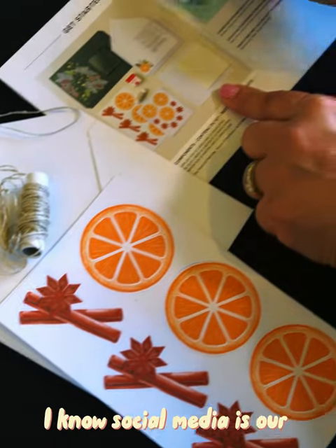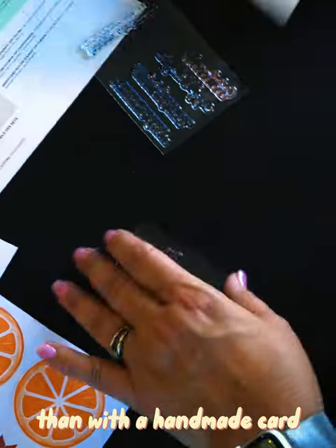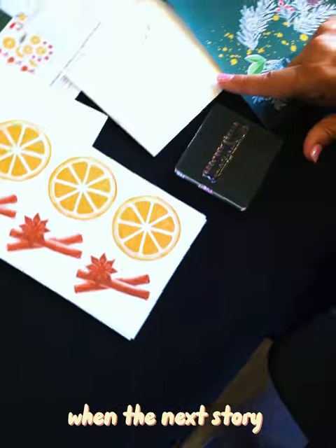I know social media is our go-to for connection, but what better way to connect than with a handmade card. It is a tangible way to remind someone you care about them, and it does not disappear or float away when the next story happens.